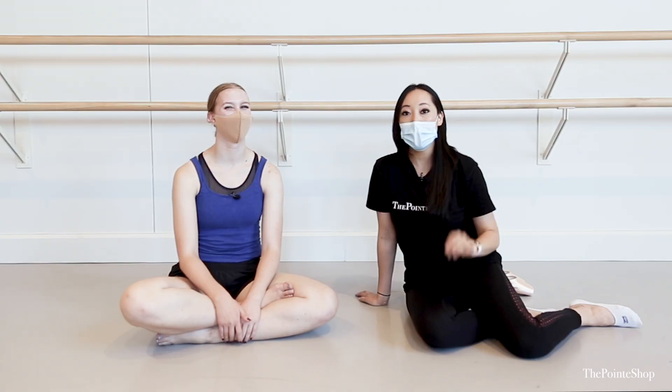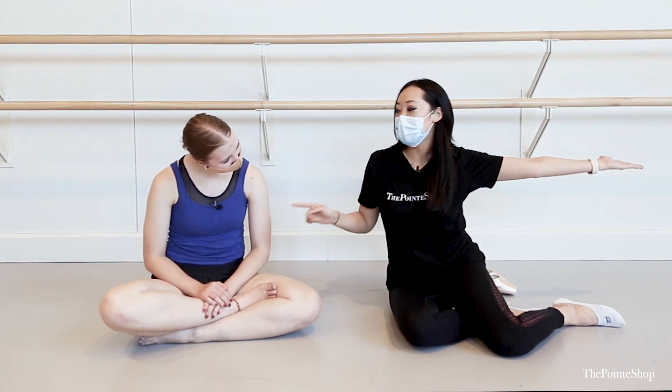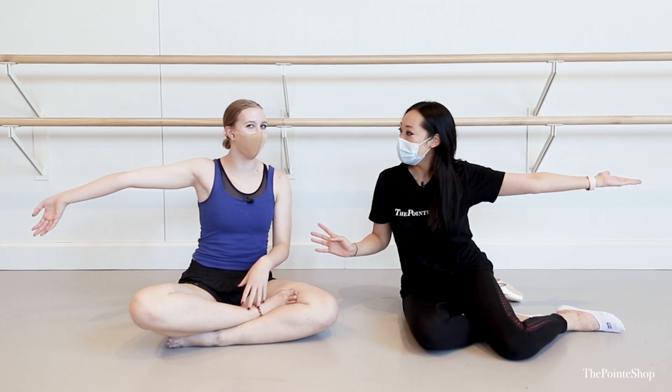Hey, it's Josephine from the Pointe Shop. Today we're fitting at my alma mater, USC. Shea was the first dancer I saw today and she just blew me away because she is insanely hypermobile. She had just seen a physical therapist and she scored nine out of nine on the hypermobility scale. If you're hypermobile, that just means you're very, very bendy.